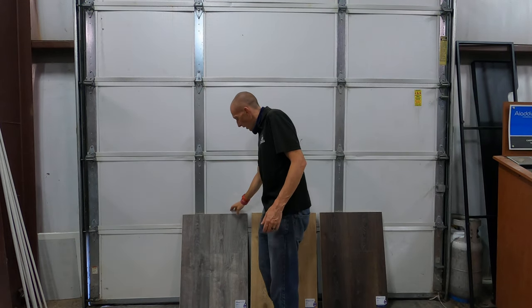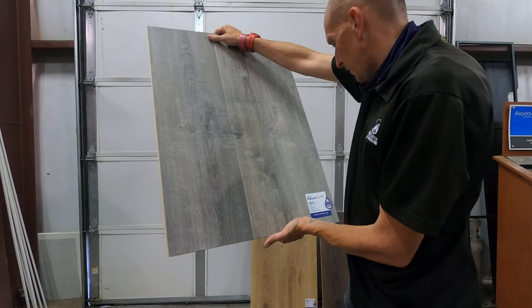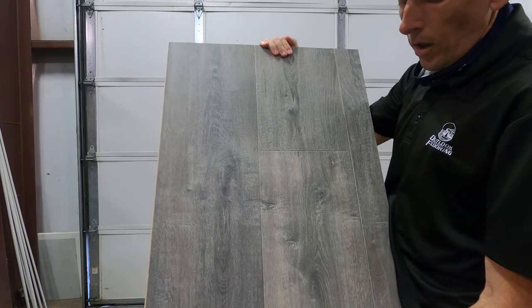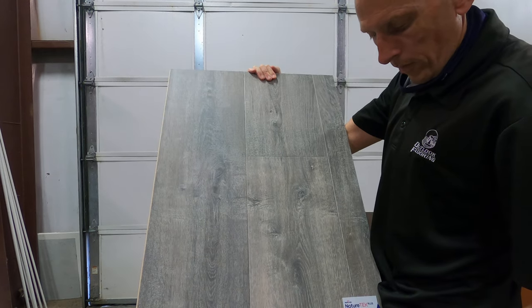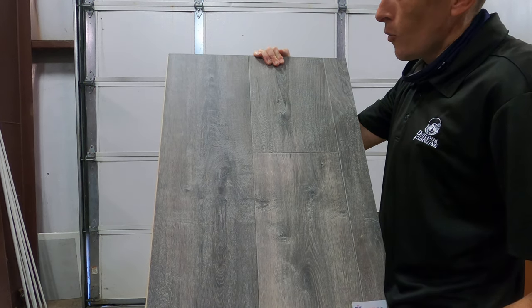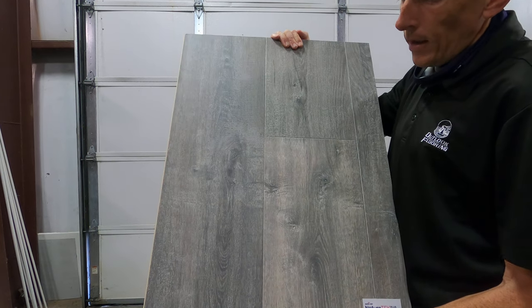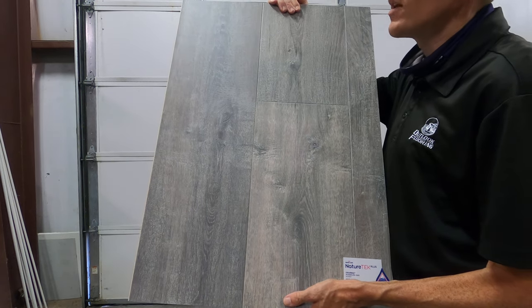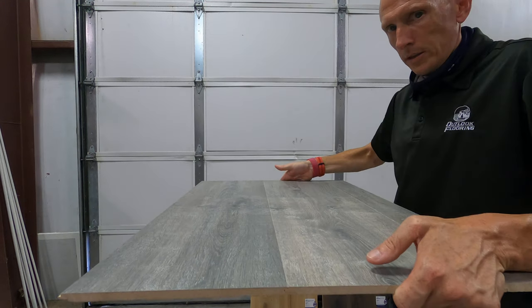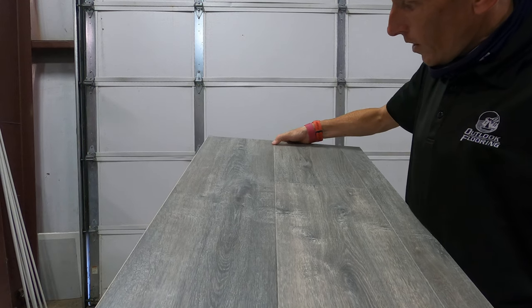The Colossal line — what that name represents is how big the board is from side to side. It's a little over nine inches, almost a 10-inch board, so it's super wide. It does come in a fairly long length of 80 inches, so you're gonna get a lot of different looks. Hopefully you can see a little bit of variation in this one — it's got some nice textures and a micro bevel.